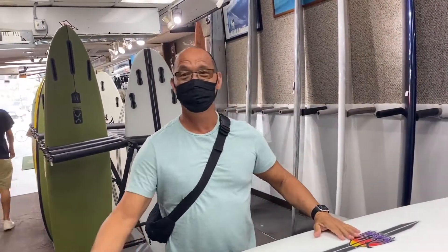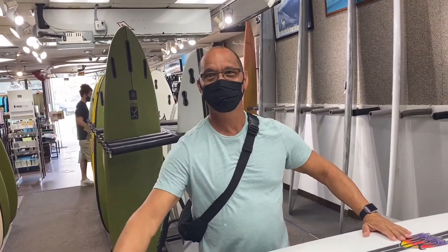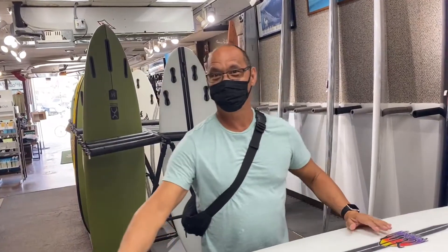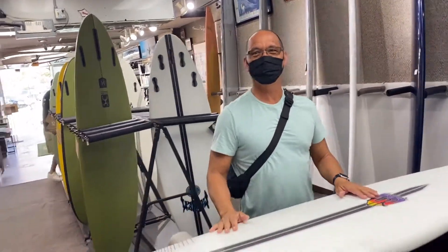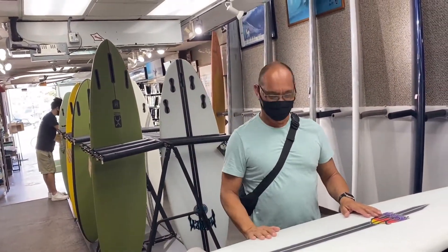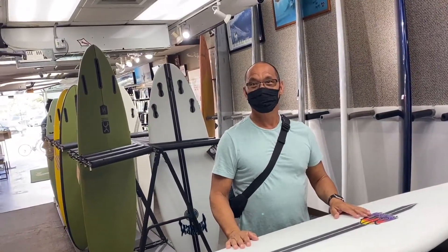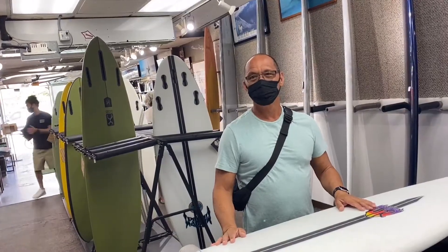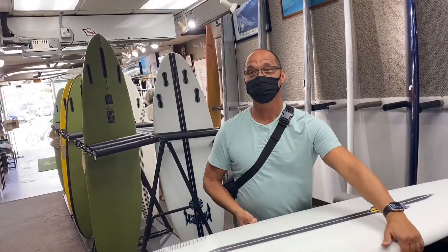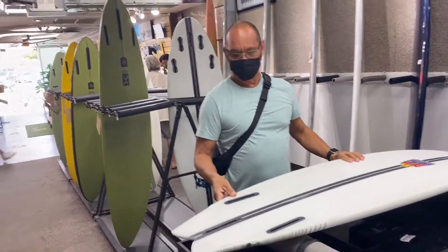He's really enjoying the board. He took it out at the Waikiki area, surfing on the inside, and also hit a beach break on the east side — works great in both spots. He's been running the MR fins on it.